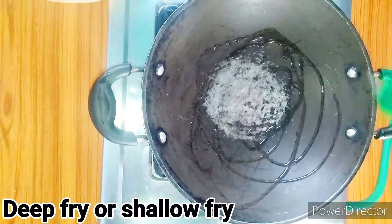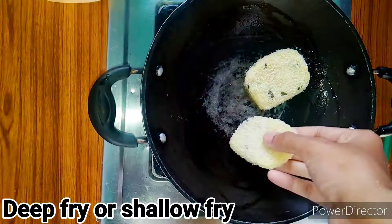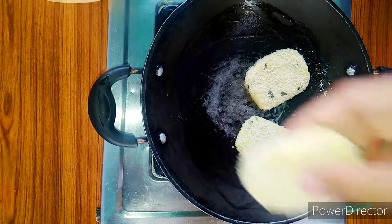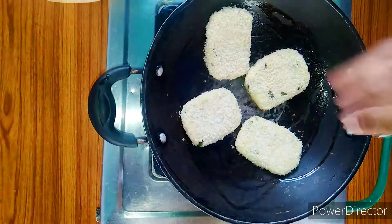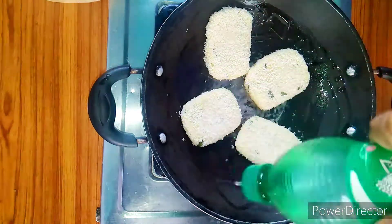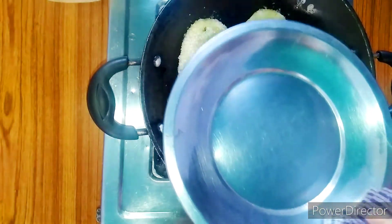Let's add some of the ingredients in the bowl. This is a deep fry, but for breakfast it is very healthy.